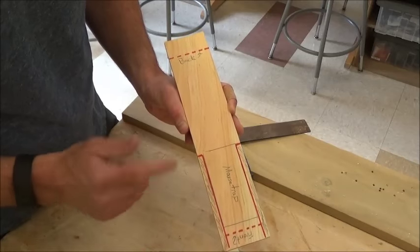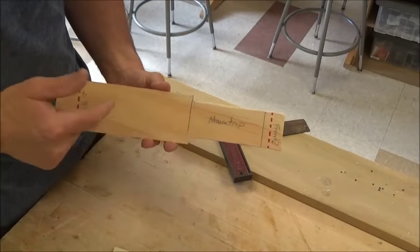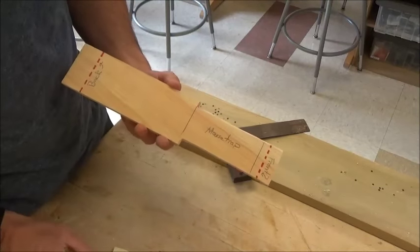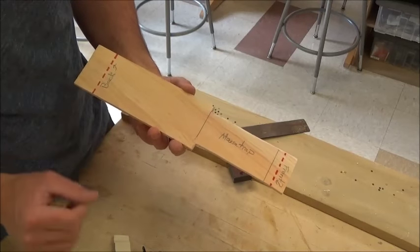So I'm going to go cut this, and then I'll be back. I'm back with my cut car body — you can see that I cut out the shaded area. Now I'm going to dry fit everything to make sure that it's still going to fit where I said it's going to fit.